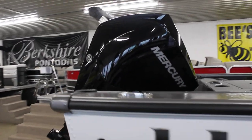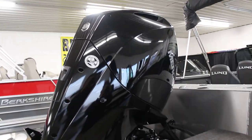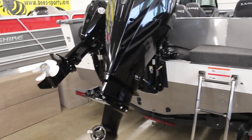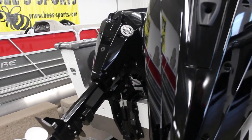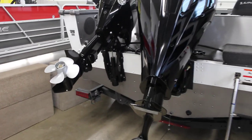On the back, we do have a 200 horsepower Mercury. You can do a 150 on this boat if you wanted to, but we decided to go with the 200 — a little more horsepower for some bigger water. And then you have your pro kicker there, which is the 15 horse. So we got both motors on the back there ready to go.